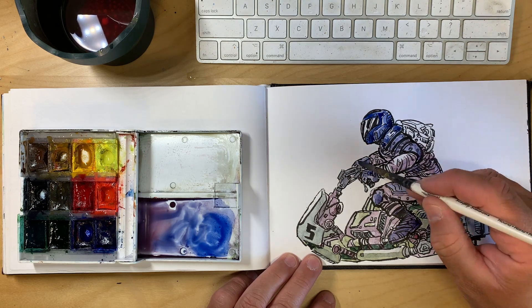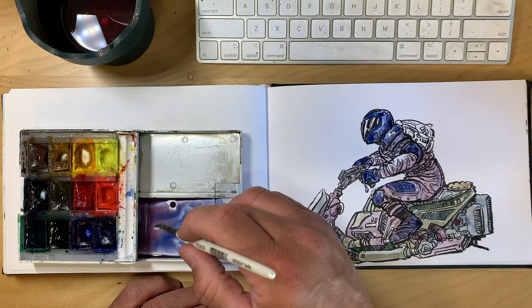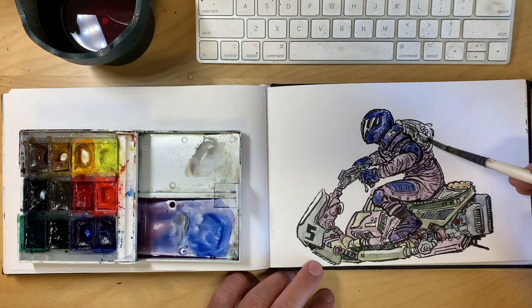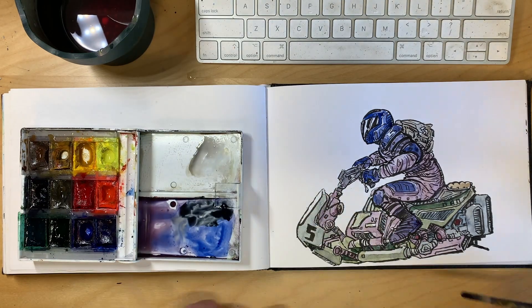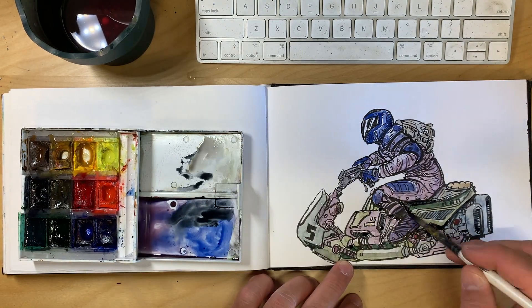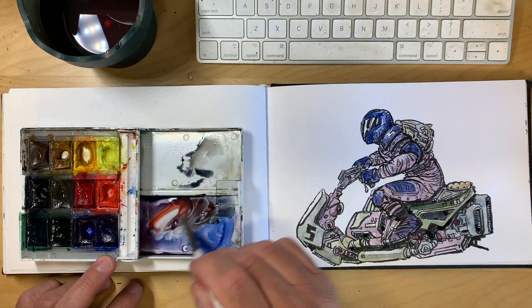I wanted to demonstrate how easy it is to create a drawing in your sketchbook and then bust out whatever you like — watercolor, markers, color pencils, pastels, anything — and bring that sketch to life by laying down just a very simple value of colors.